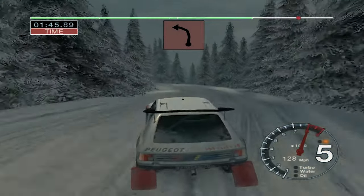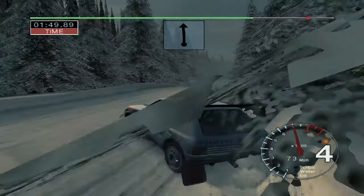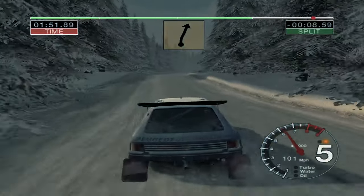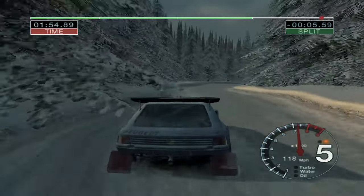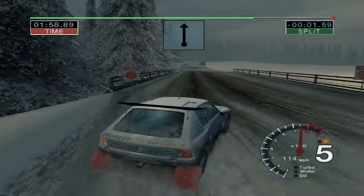Into 6 right over crest and 5 left tightens to 4, 100. Long 6 right over crest and bumps tightens. 50, long 4 right over bridge, 50 to stop.